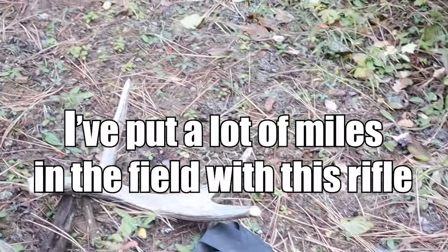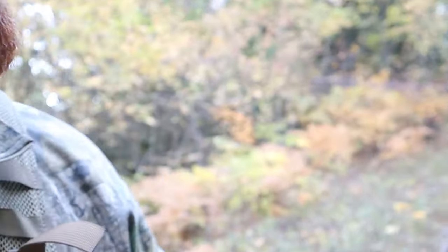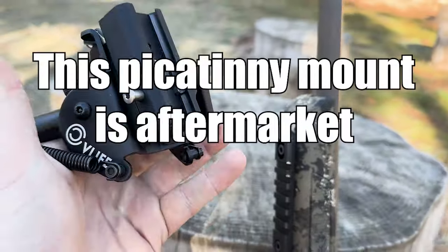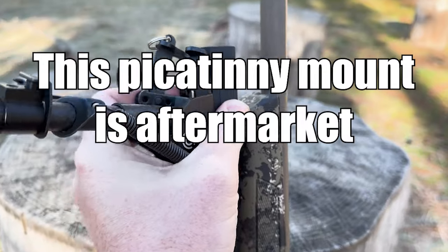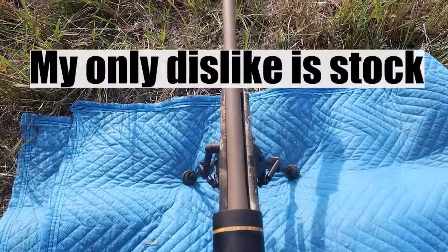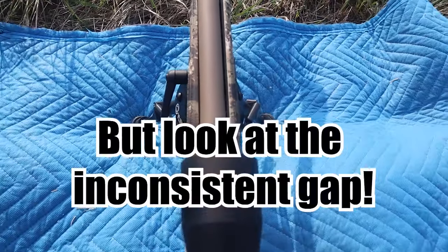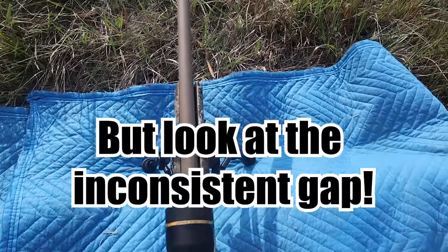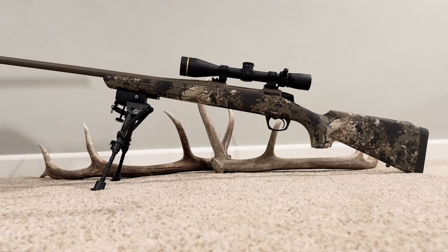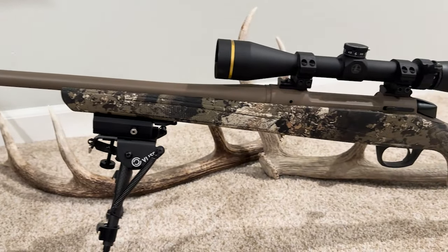I hope everyone got some value out of this. Keep in mind that every print of every gun is going to be a little different, so you might have different experiences. I kept this really high level, but if there are any specifics you'd like me to dive into — whether it be the suppressor, the mounting system I used for the Picatinny rail and bipod, or the scope — I'm happy to go deeper. Drop a comment below. I really wanted to keep this high level: here is a great rifle at a great price point. I appreciate you watching.